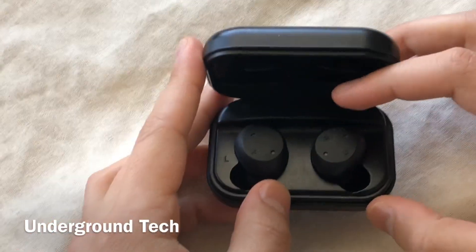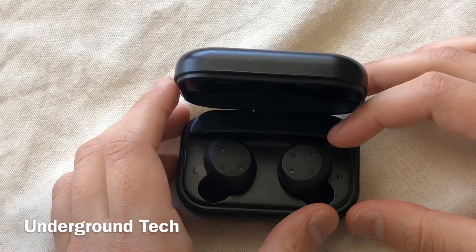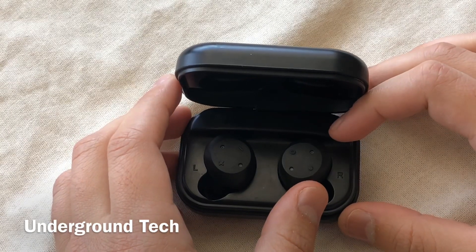Hey, how's it going guys? Today I have the SportFi X10 Plus earbuds here, going for about $70 at the time of this video.